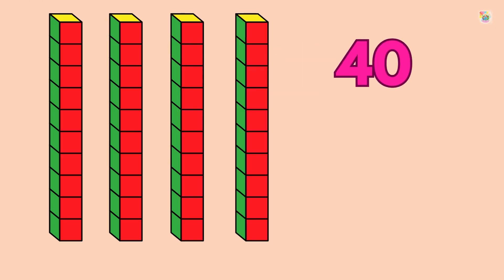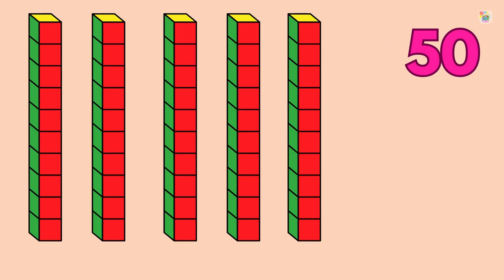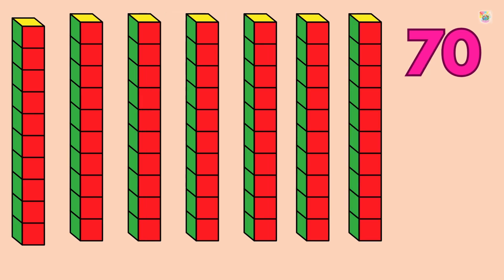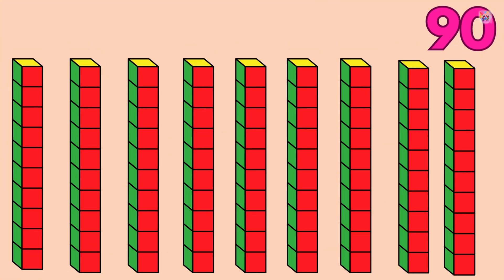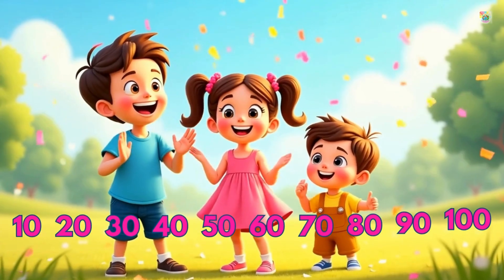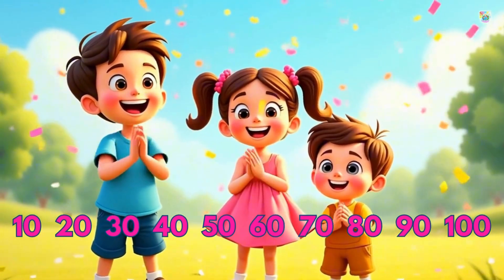Forty, fifty, sixty, seventy, eighty, ninety, one hundred. Fantastic!